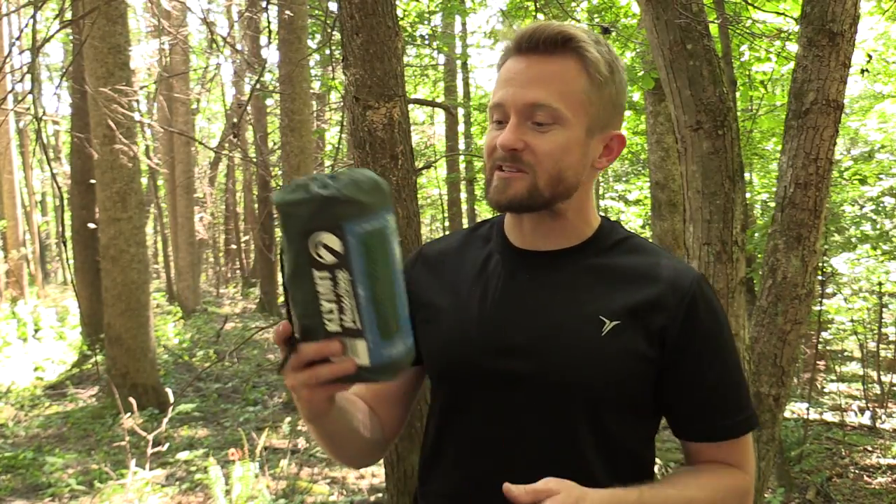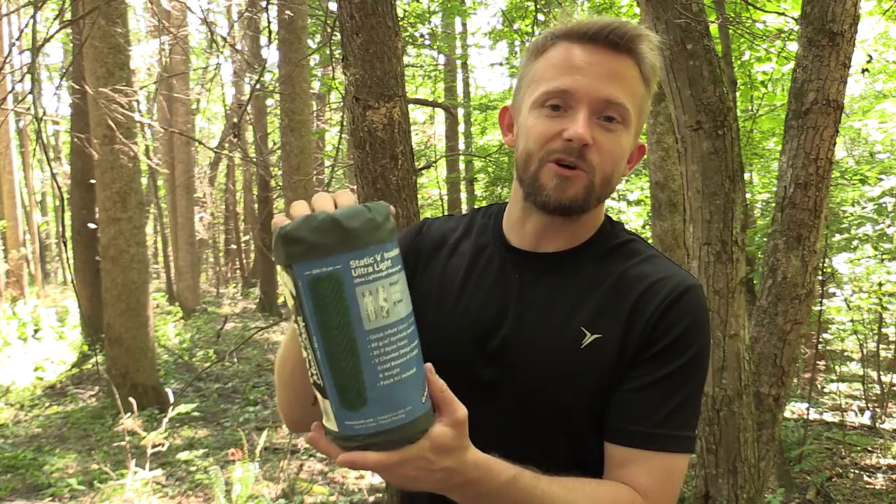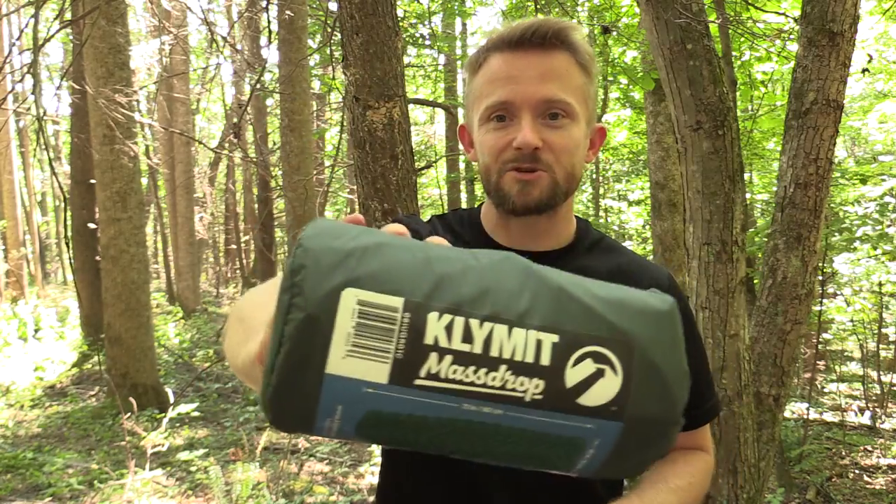If you are interested in this sleeping pad, head down to the description box — you'll find a link to the Massdrop website where in a couple of days this will be ready for you to purchase. If anybody has a question for me, drop them down below and I will do my best to address them. You'll find a direct link to the sleeping pad in the description box. Get more information about what Massdrop is and more about this sleeping pad. Massdrop and Climate, thank you for sending this out to me and letting me test it — you guys got a hit. Good product. Until next time everybody, take care, be well, strength and honor.